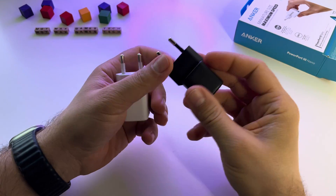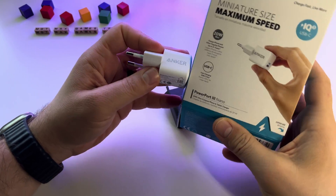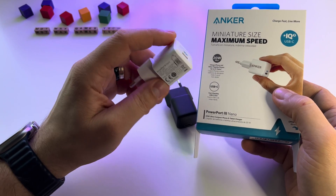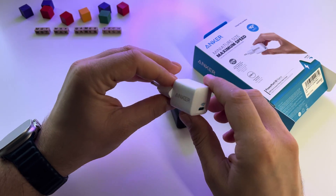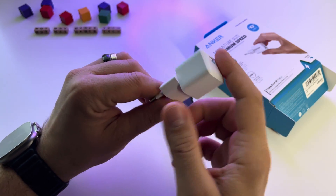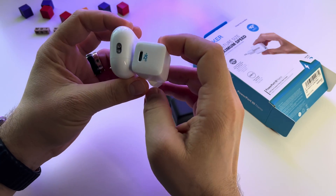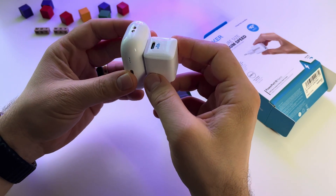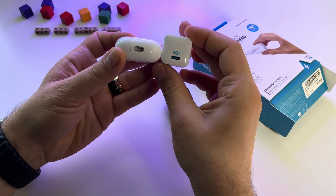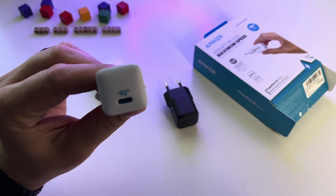This is it basically — the Anker PowerPort 3 Nano. An interesting charger, very small. You can use it with your iPhone, for example, or any other phone if you don't need more than 20 watts. It's very easy to take with you — very small compared with AirPods Pro 2, something like this. Again, very small and I like it. Thanks for watching.